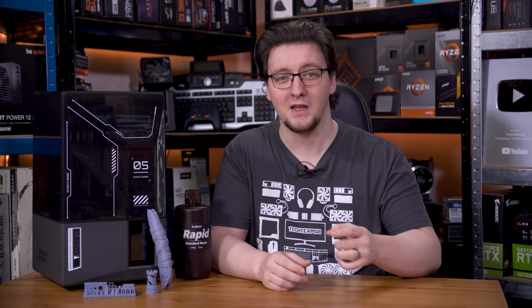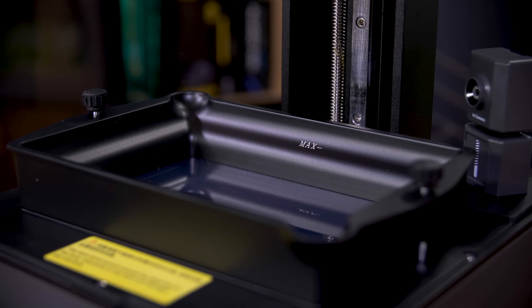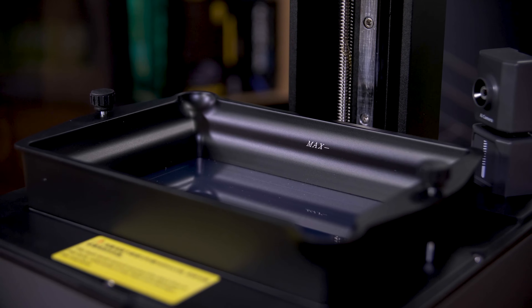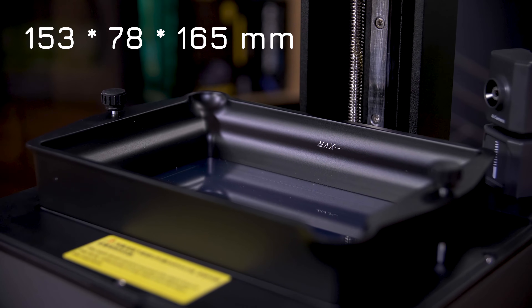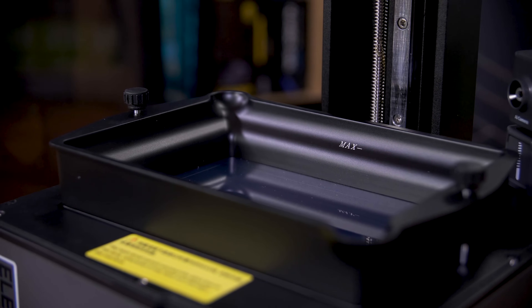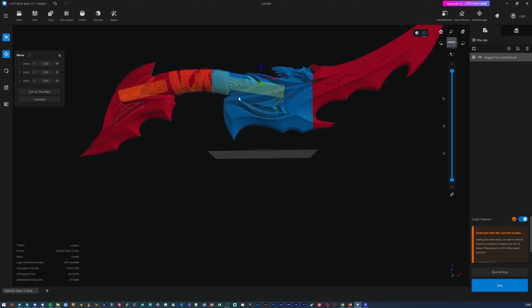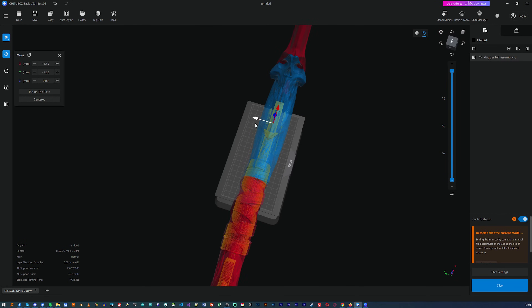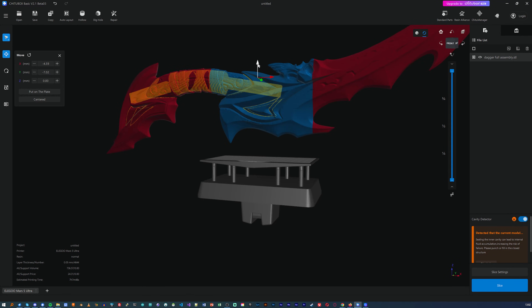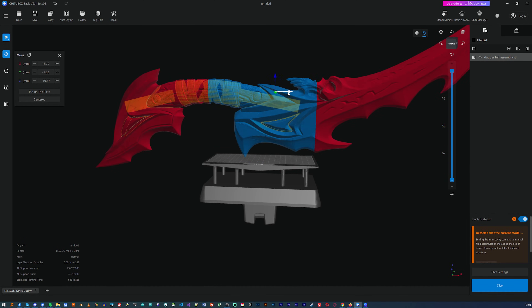The biggest catch with resin printers, generally anyway, is that the build volume is often freaking tiny. This one is an upgrade from my original Mars, but not by much. This prints a maximum of 153mm by 78mm by 165mm, up from 120mm, 68mm, and 155mm on the OG Mars. That's minuscule and means a lot of models just won't fit. This amazing looking cosplay eye, for example, just will not fit. Even the handle on its own barely fits if you tilt the thing, so you definitely want to keep that in mind if you're in the market for resin printers.